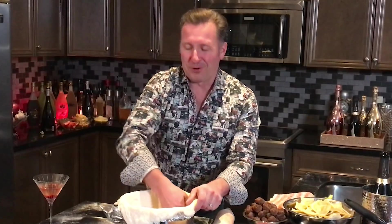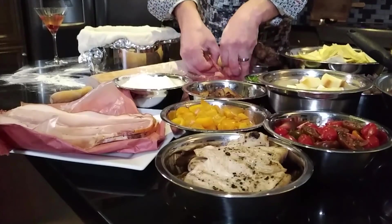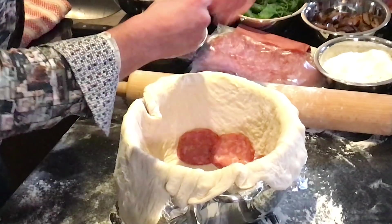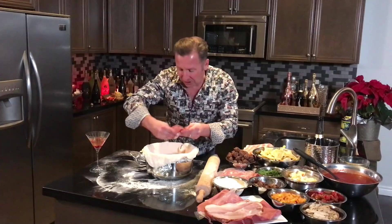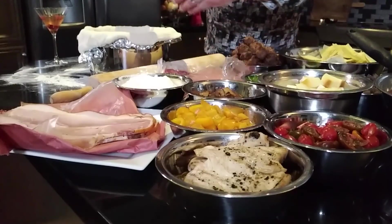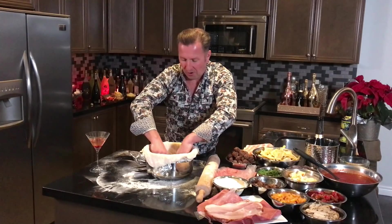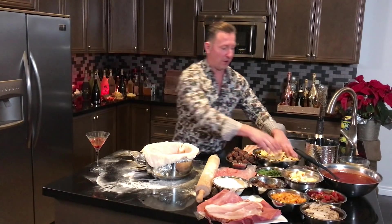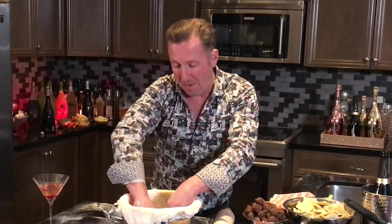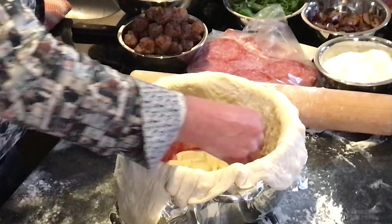The dough looks perfect and now we're going to start building our timpano. First we're going to start doing layers of salami — this is going to help protect against oozing and also crisp up the dough from both sides because of the fat in the cold cuts. I'm using a Genoa salami, which is mild and has some nice peppercorns. Next we're putting in our ravioli — I've got chevre, leek and onion, as well as mushroom ravioli — lining the bottom of the pot with these beautiful little pieces of pasta.